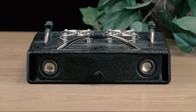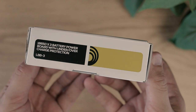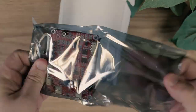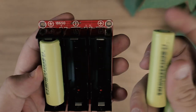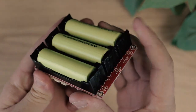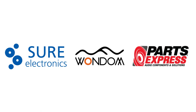Thinking about making your speaker project portable? The Dayton Audio LBB3 is a battery power board that delivers high current portable power to virtually any 12 volt DC project using three lithium-ion 18650 batteries. This means a good amount of popular Sure, Wondom, and Parts Express boards can now easily become portable.